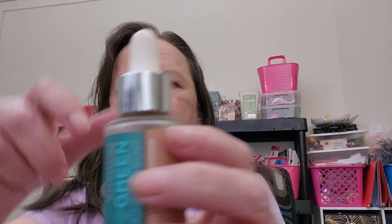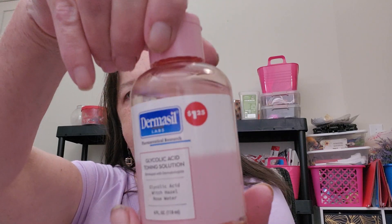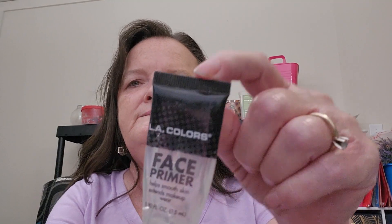I used this Maybelline green product - it's a tinted moisturizer that just helps moisturize your face. Then I use this Derma Seal toner - I really like this, this is my second bottle. I also use LA Colors face primer all the time.